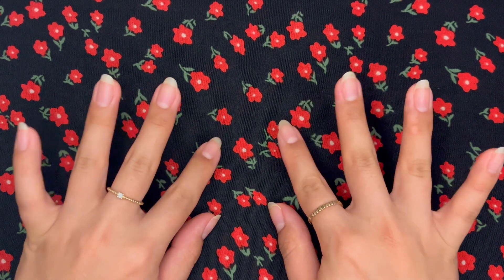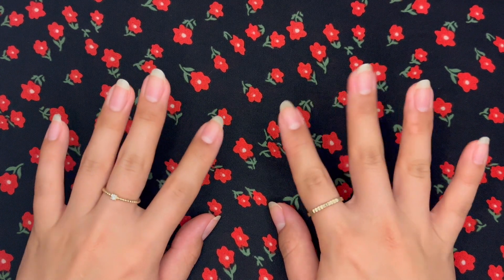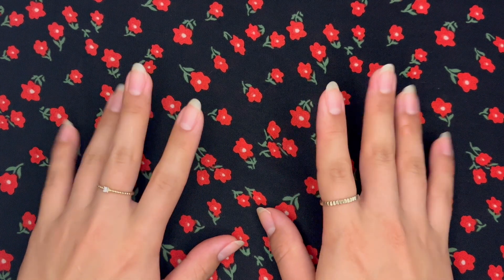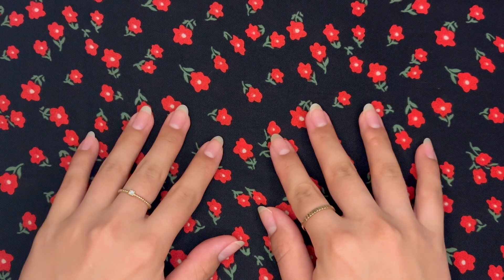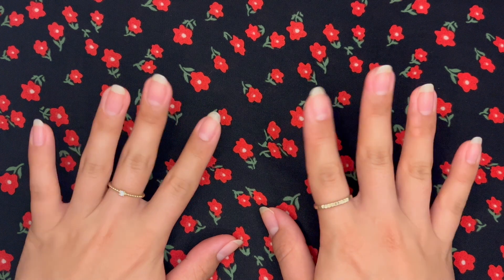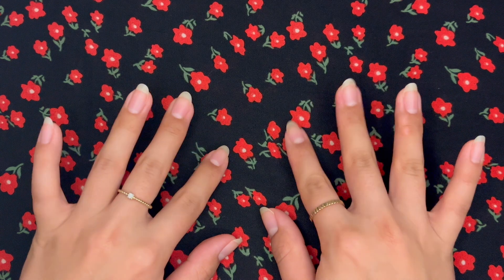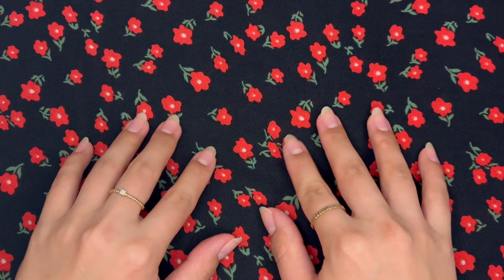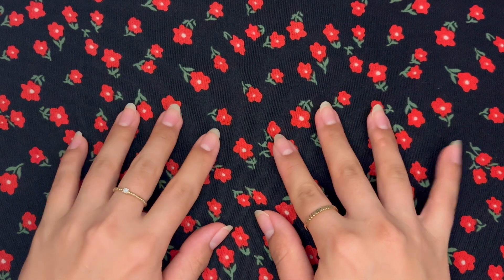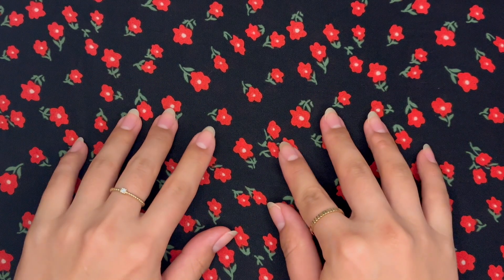Today, I'm going to bring you guys with me so we can paint our nails together. Or, you can watch me paint my nails today. It's actually quite weird seeing my nails bare. I do like the way they look — it's very simple. But honestly, there's nothing better than a fresh set of painted nails to make me feel extra confident. So today we're going to get a fresh coat of paint on these nails.